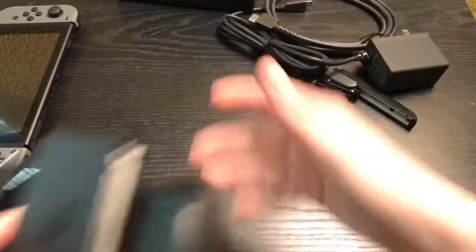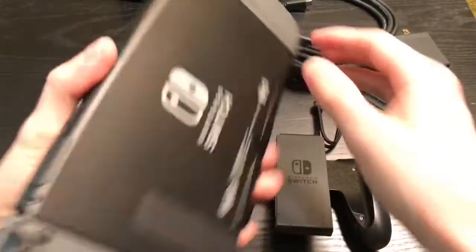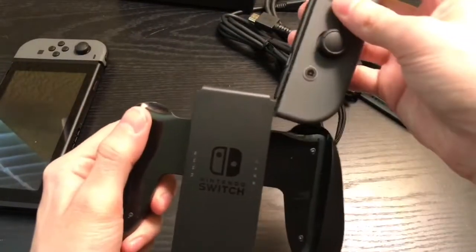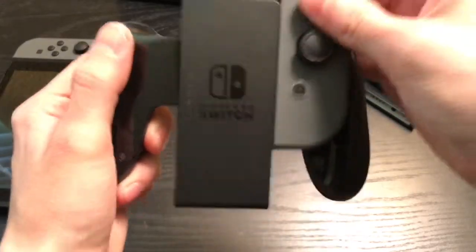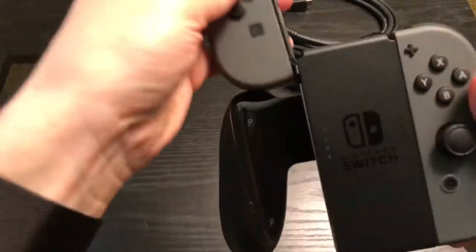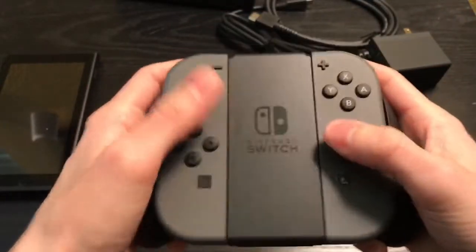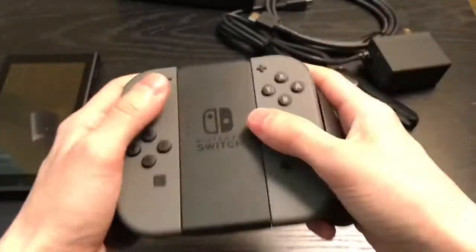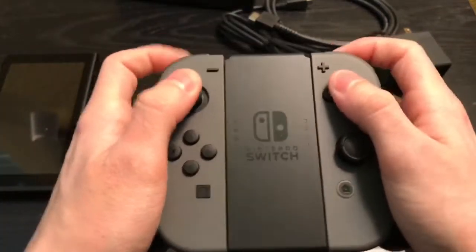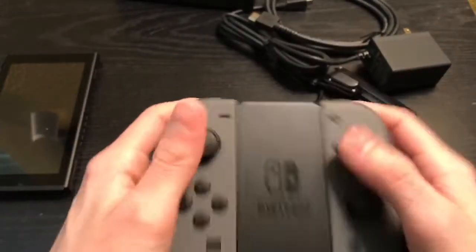And this right here is the Joy-Con grip. Basically you slide these in — there's a button right here so you can push it and slide them right out. Slide this bad boy right in here. Nice. And the other one. The Joy-Con grip actually does feel good. I do have smaller hands so it's really comfortable for me. I don't know about people with big hands — I heard it was still comfortable. I actually like the Joy-Con grip a lot.